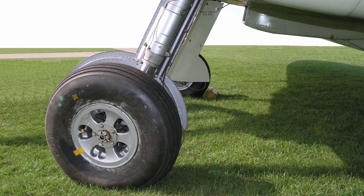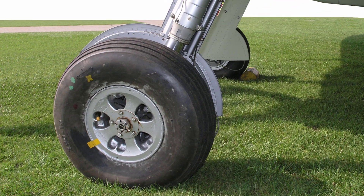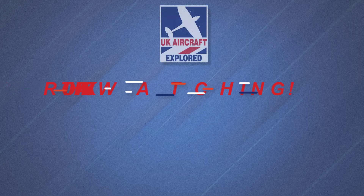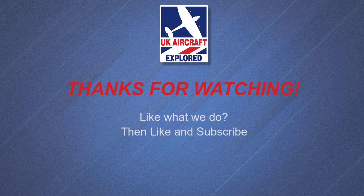Well, that's it for this video. I do hope you found it interesting. Please consider clicking the free subscribe button below and also like to get notifications when future videos are posted. Thanks as always for watching and I'll see you again next time. Bye for now.